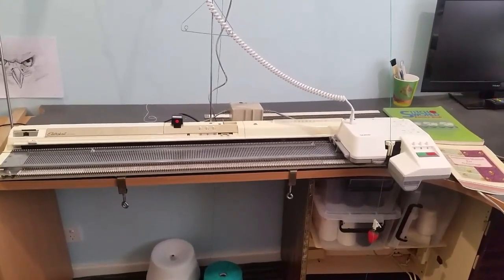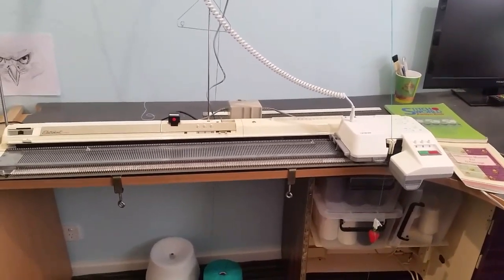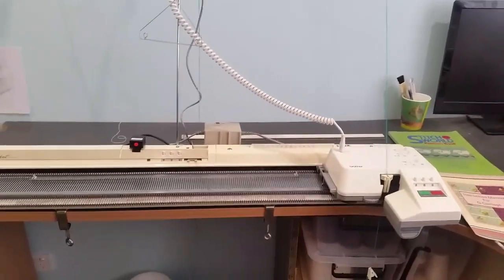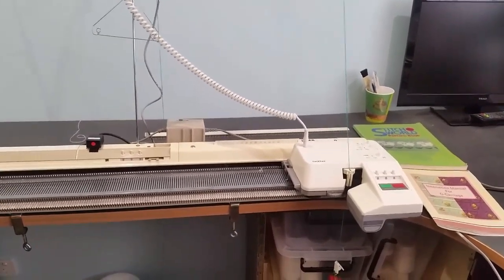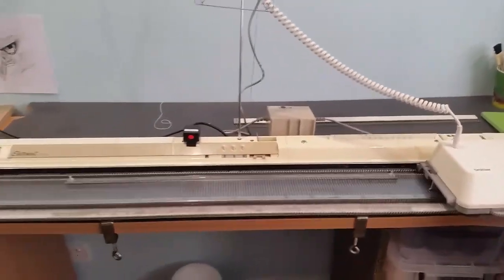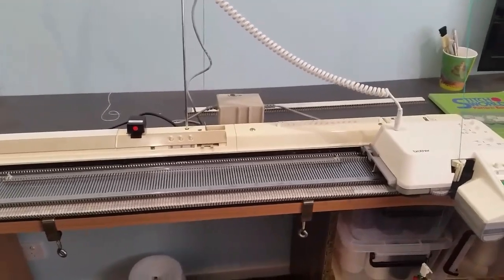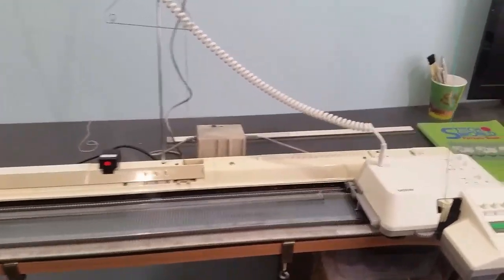I have a Brother ElectroKnit KH950i knitting machine and a Brother KG95 garter carriage. I'm going to show you how to do a cast-on. The instruction manual for the G carriage for the ElectroKnit 950 is actually incorrect, so I was finding it extremely difficult to do an automatic cast-on with this garter carriage, and eventually I figured it out, so I thought I'd post this video just to help others.